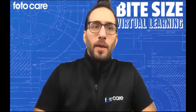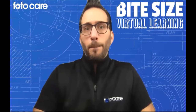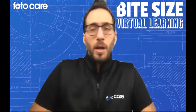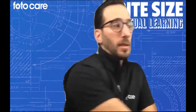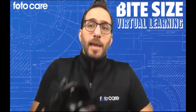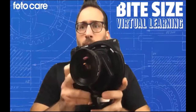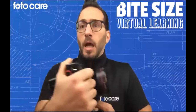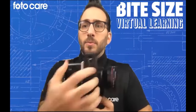Welcome everybody to another running of PhotoCare's bite-sized learning. It looks like we are still having a few people roll into our webinar here, so I'm going to talk for a little bit before I get heavy into the introductions. I wanted to thank you all for coming today. I really appreciate you choosing to spend some time with us. We are going to be showcasing the Phase One XT camera today, and apparently when I turn it sideways, half of it disappears thanks to my virtual background, but this is the camera system we are talking about today.